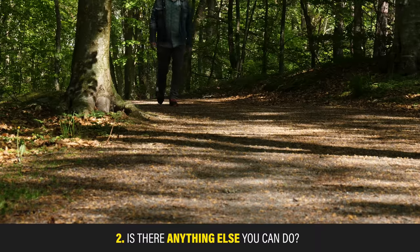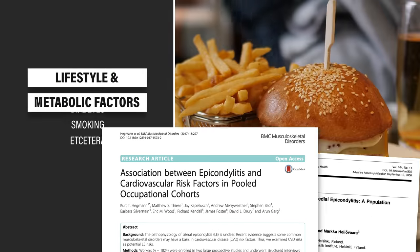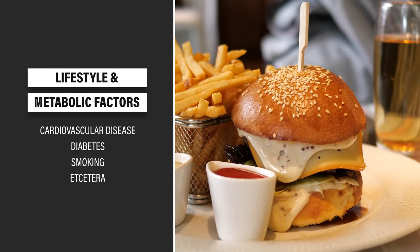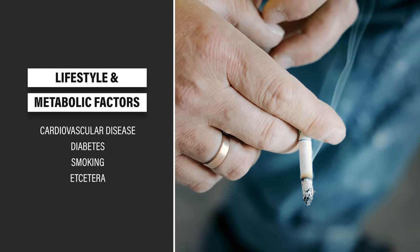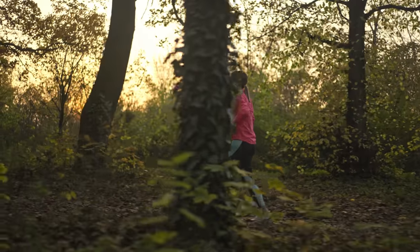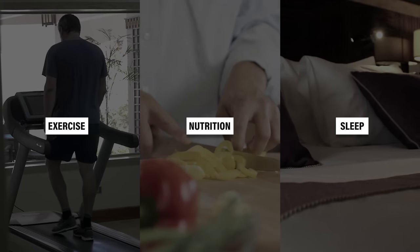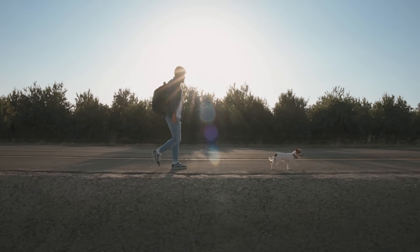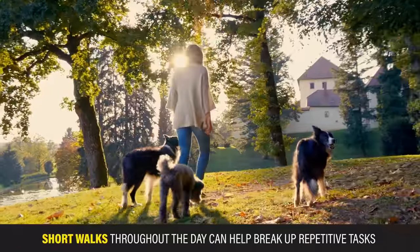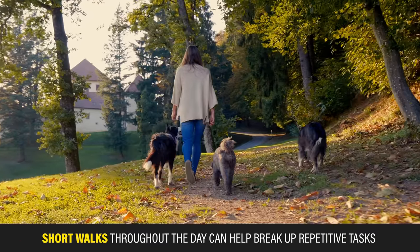Is there anything else you can do? There is a growing body of literature that tendinopathies are often associated with lifestyle and metabolic factors such as cardiovascular disease, diabetes, and smoking. This isn't to say they're the cause, but if you've been meaning to positively influence your general health by changing your exercise, nutrition, or sleeping habits, this might be a good time. One of the easiest methods is simply walking more — short walks throughout the day can also help break up repetitive wrist and elbow tasks.